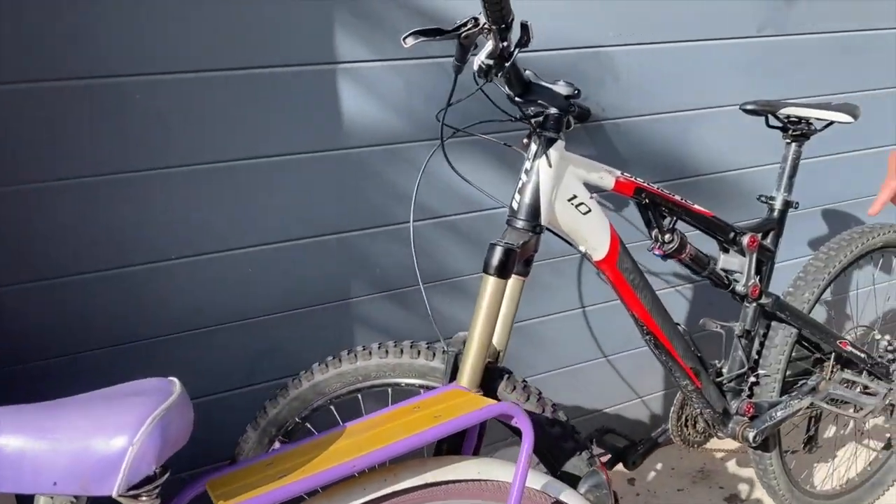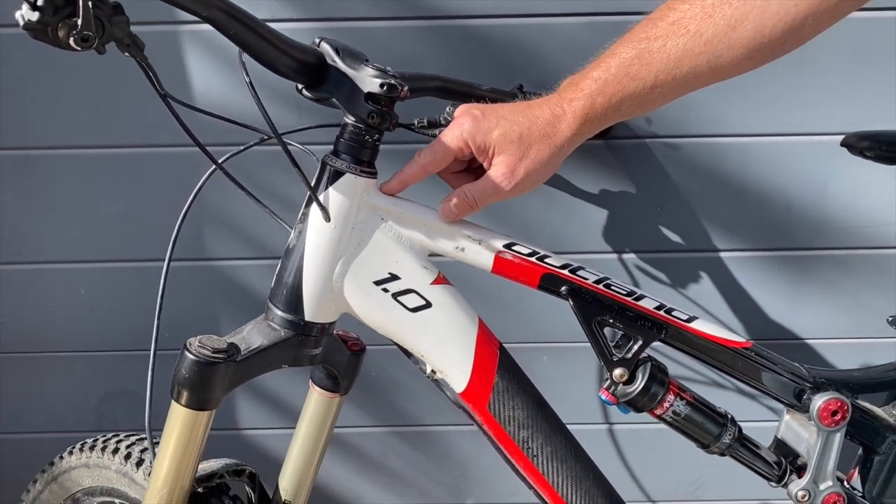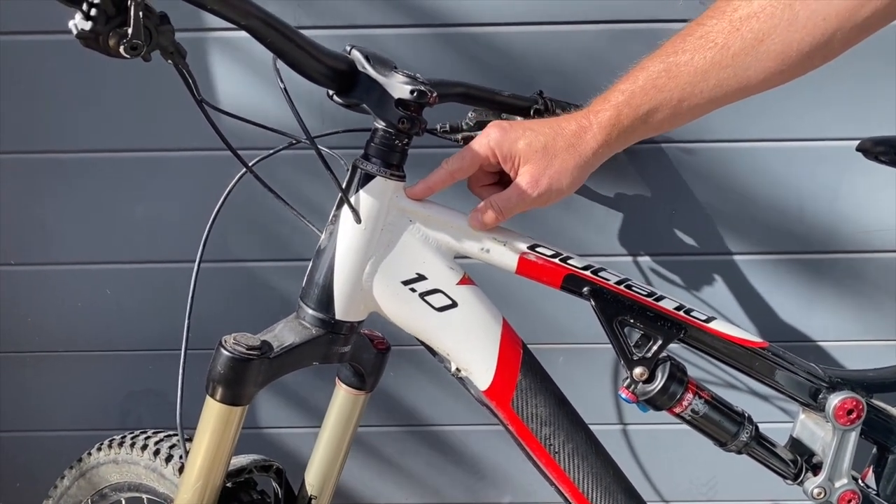The second bike is a mountain bike, but it also has a narrow top tube under 45 millimeters, and we will fit into that little space on the headset again.